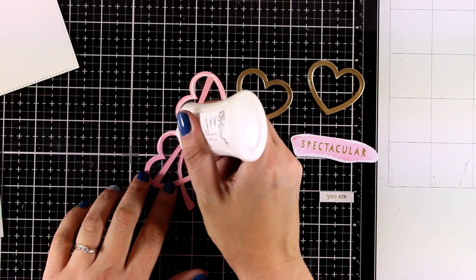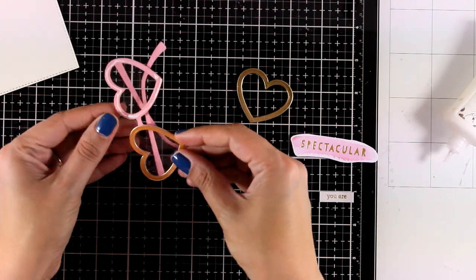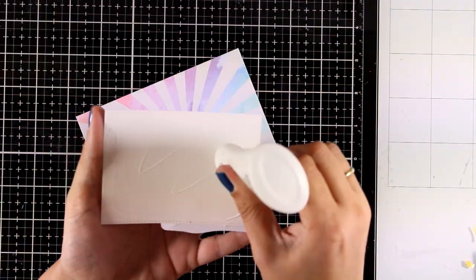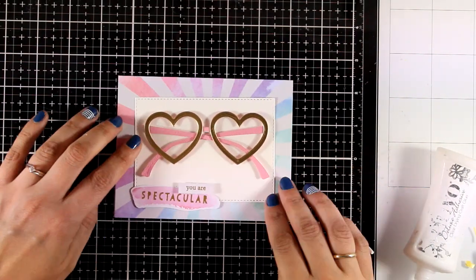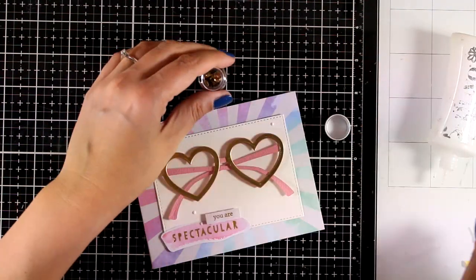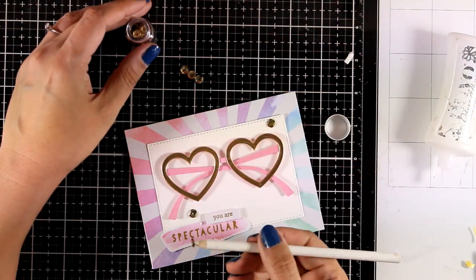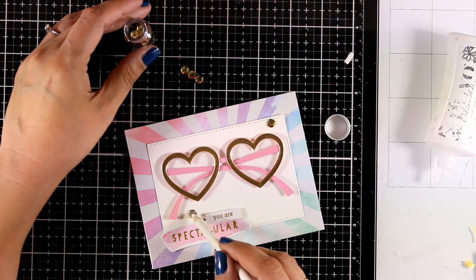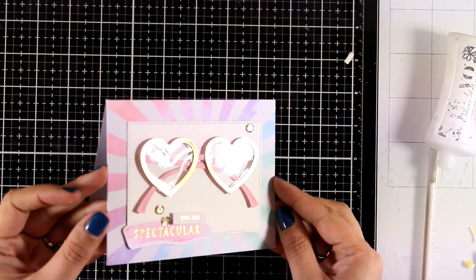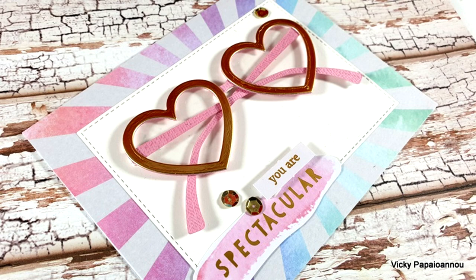I decided I wanted to add more sparkle on my glasses, so I'm going all around the front and sticking on top some golden hearts that I cut out. For the sentiment I went with a couple of die cuts from the kit — one that says 'spectacular' and a tiny one that says 'you are' — and I used a foam square to stick down the glasses for dimension. To finish off, since it's all about spectacular, I'm adding a few golden sequins that come together nicely with the golden frame. Now that you have the main parts to create glasses, you can use different dies — for example, instead of hearts you can use stars or even circles.